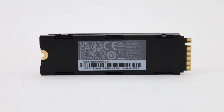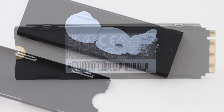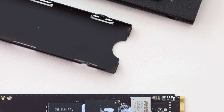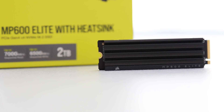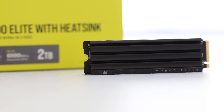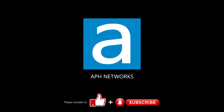The Crucial T500 2TB and Lexa Professional NM800 Pro 2TB are $155 and $160 respectively, and both come with DRAM and deliver seriously better performance in literally every test here at APH Networks. The Corsair MP600 Elite 2TB is a decent PCIe 4.0-based NVMe SSD, but likely requires some firmware-level optimization and a drop in price to make it a solid case for your credit card.